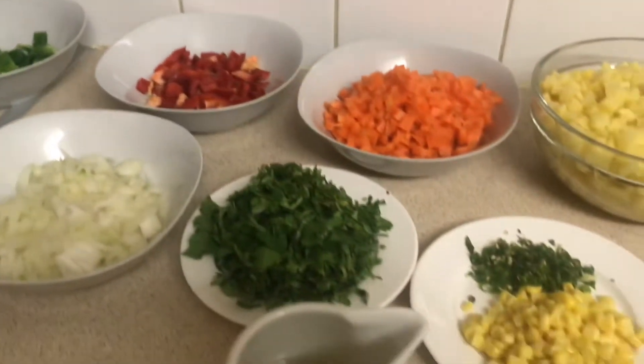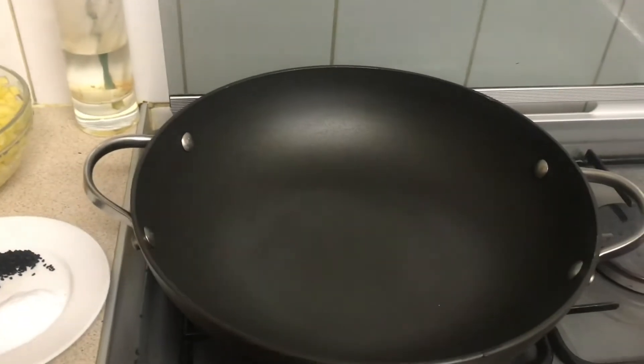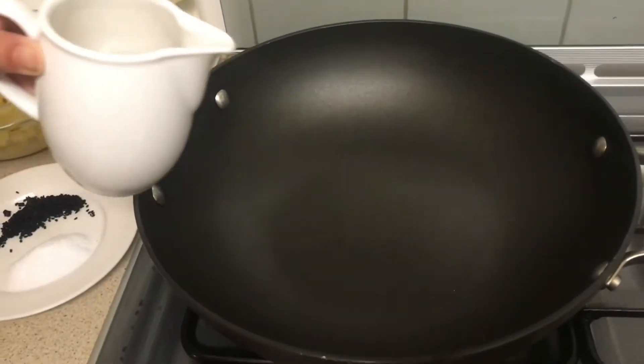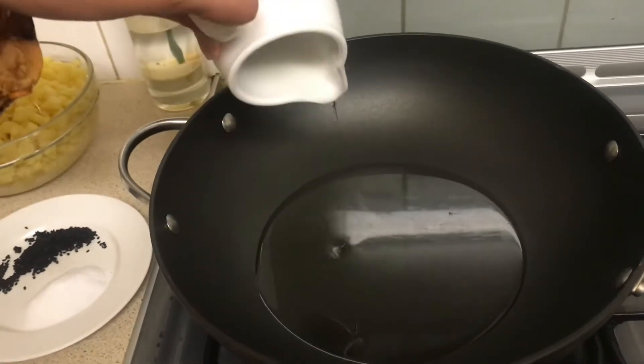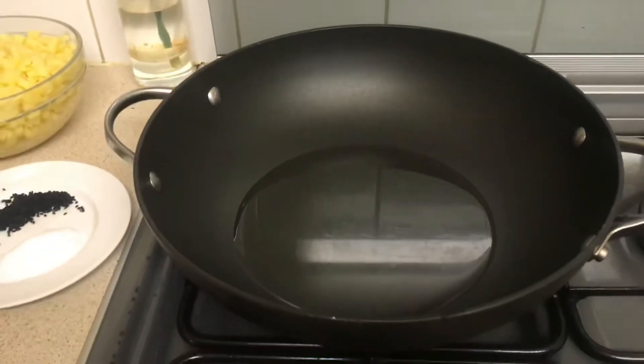Okay, time to start with the cooking. First thing, you turn the cooker on and then you pour all the oil in. How much oil would that be? Quite a lot. Okay, you let that pour and then you turn it down.